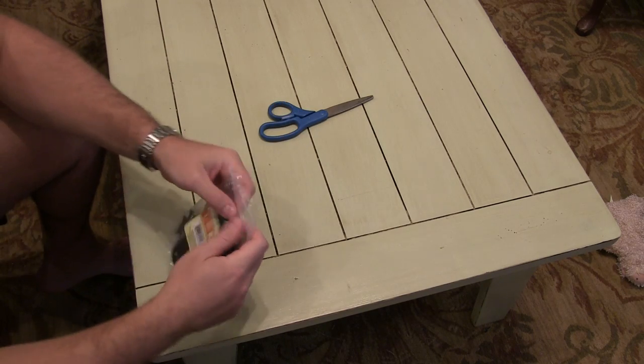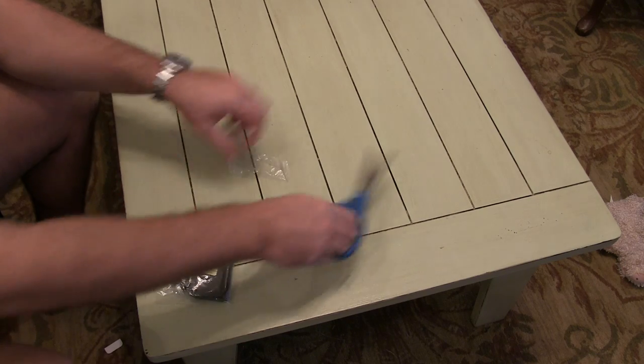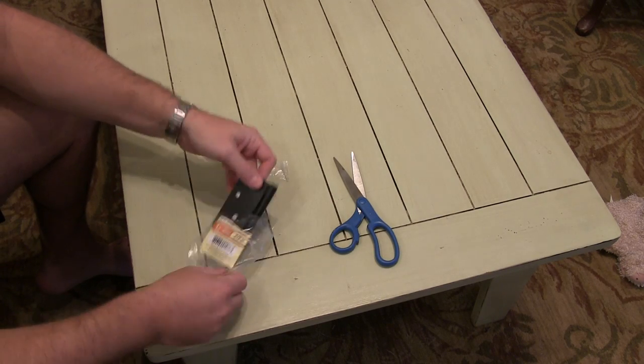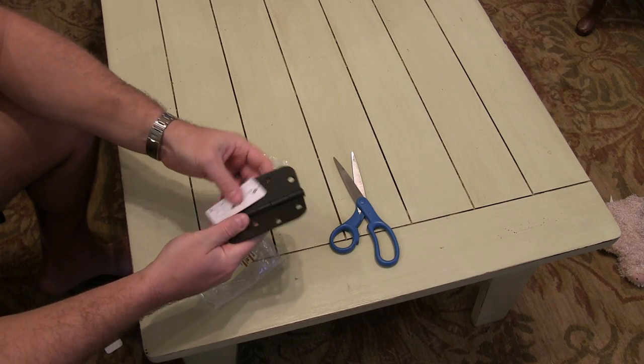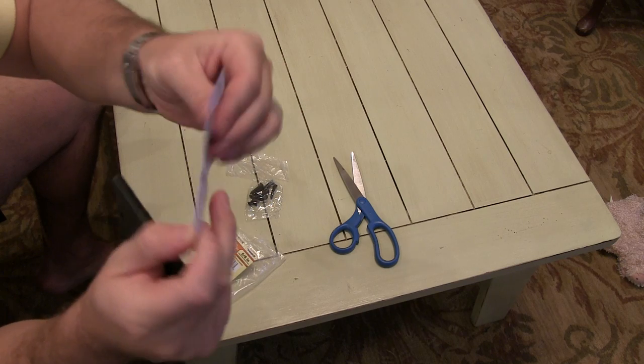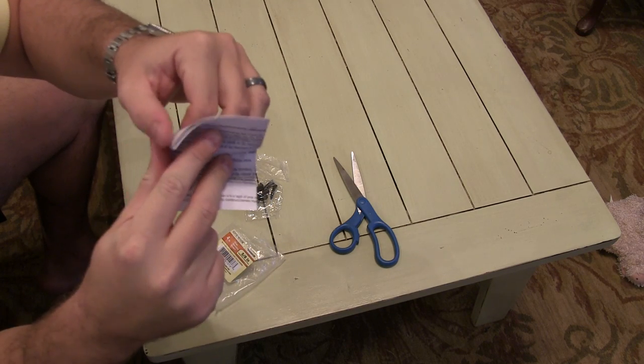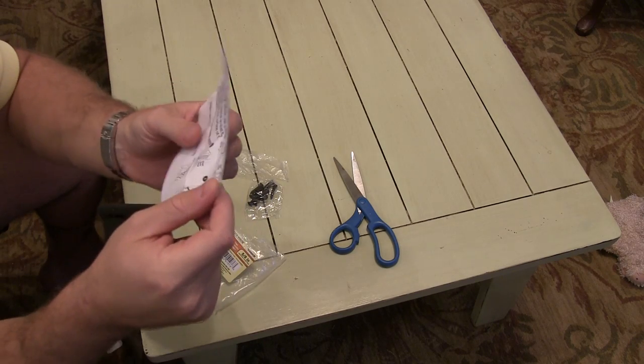I'm going to use a pair of scissors to open that up. Pull this out — oh, it's nice! They give you a little instruction manual that tells you how to screw it into your door. Now, this is typically used for an exterior door.